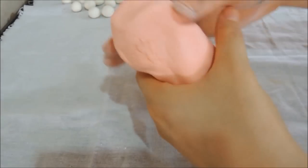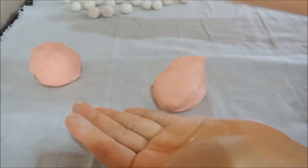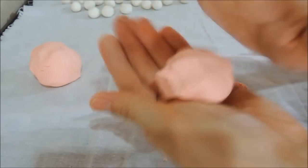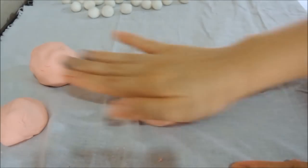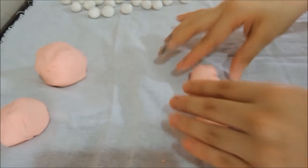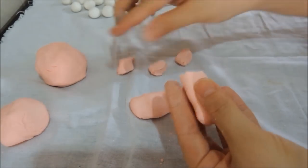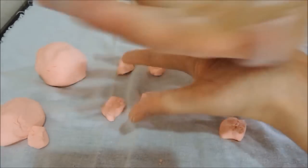On a flat surface or table, spread a clean towel and divide the dough into small pieces before rolling them into balls. The size is up to you — usually around half a centimeter to one centimeter in diameter.